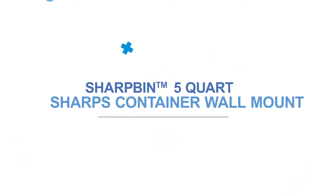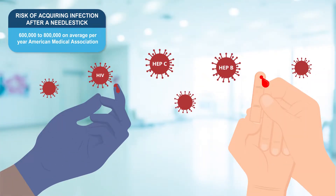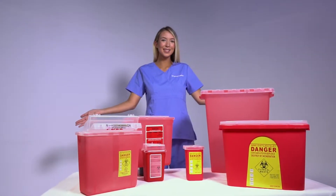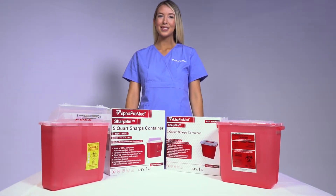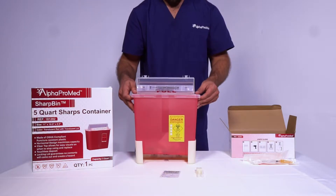SharpBin Sharps Containers Wall Mounts are made exclusively for our SharpBin Sharps Containers for a better sharps safety strategy. Alfa Promet knows and understands how important sharps safety is, so we design a superior line of sharps containers and accessories focused on waste management, efficient space usage, and overall improving your current sharps safety strategy.